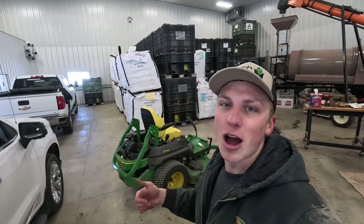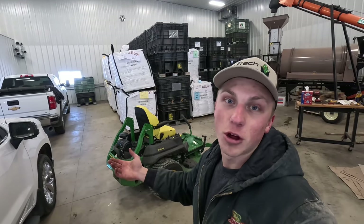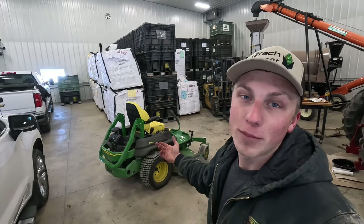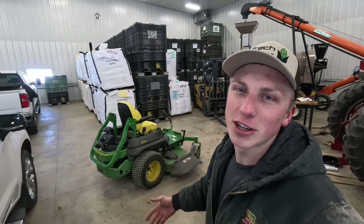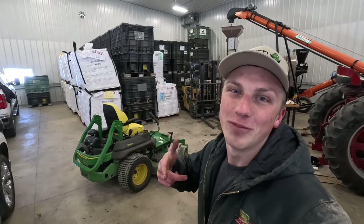The lawnmower is now ready to go for this spring - whether we have an early spring and don't get any more snow the rest of the way, or we catch this six-inch storm that's coming through tonight, we're ready to go. That's gonna be it for today's video. Thanks so much everybody for watching, and we'll see you in the next one.